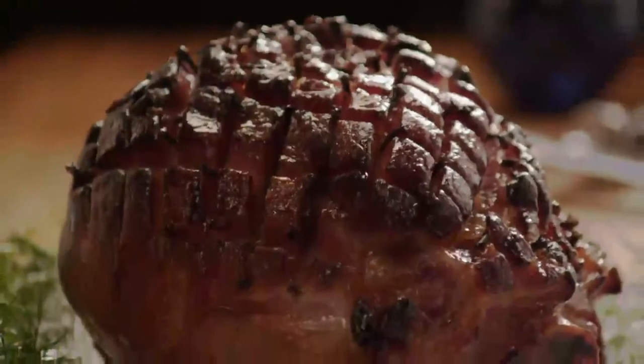Mmm, it smells as delicious as it looks. With a recipe this easy and delicious, honey glazed ham is not just for the holidays.